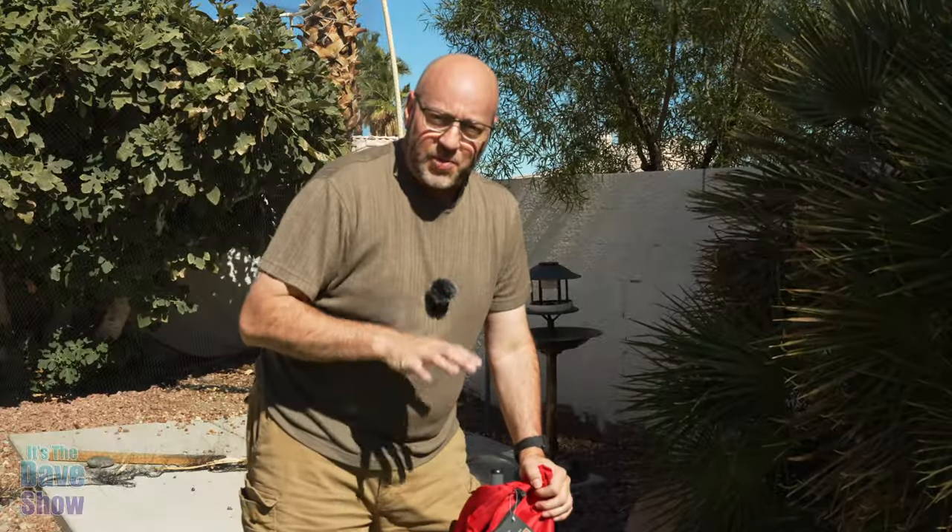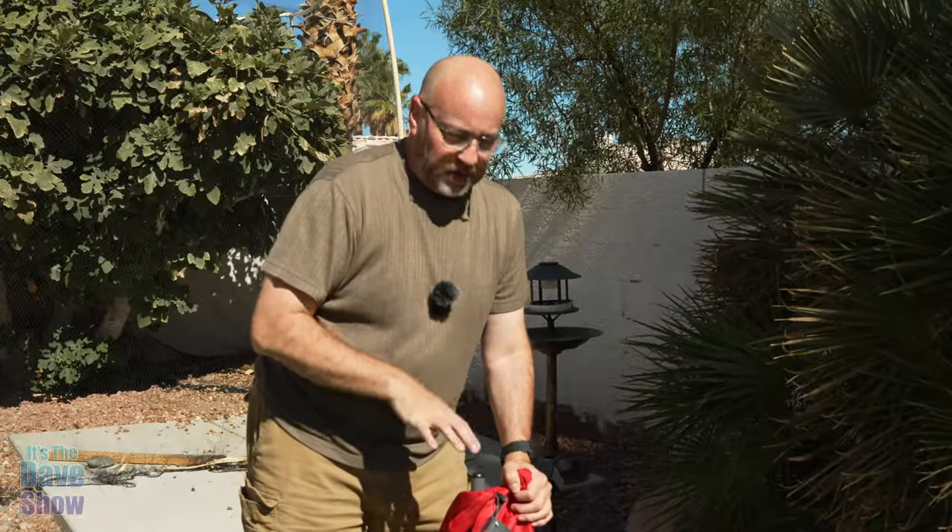So there you have it — a very simple, easy to use and easy to set up sling camp chair. If you're looking for something like that, this one may be the right one for you.